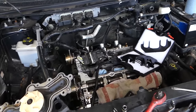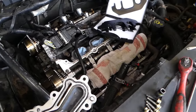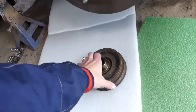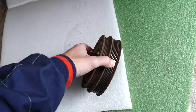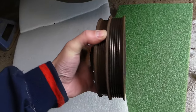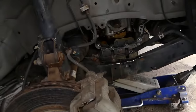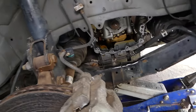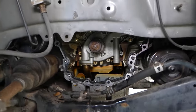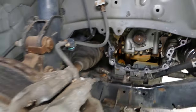You definitely have to remove the valve covers after that. You will also need to remove the belts, and for the power steering you need a special tool — listed in the description below. This is the crankshaft pulley, which you'll be removing through the right fender wheel. That one will need to be removed, and you access it from the side of the engine.